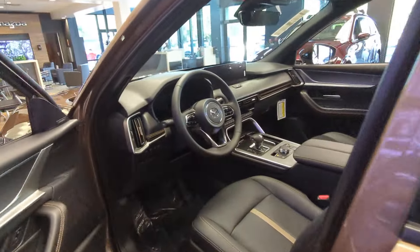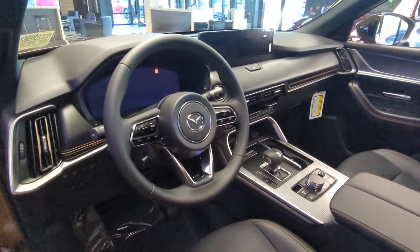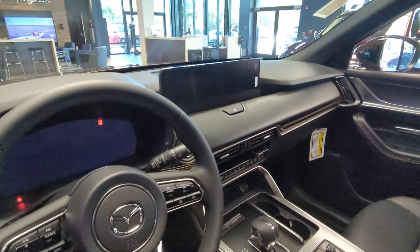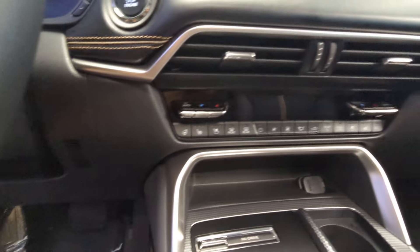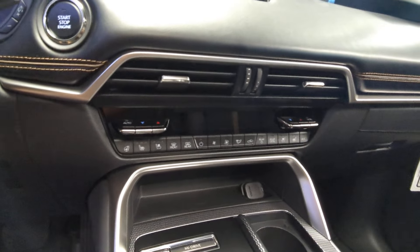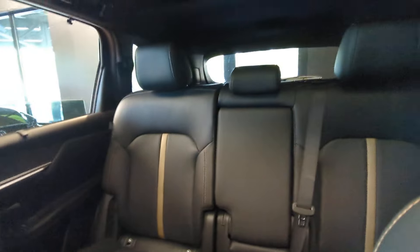Interior-wise, it's essentially the same — same as the 90. Obviously, y'all know it has Alexa. This one does have heated seats, ventilated seats, and a heated steering wheel. Interior-wise, no captain's chairs.